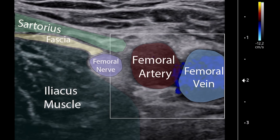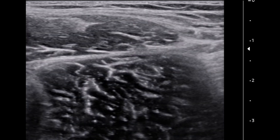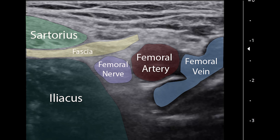Then identify the femoral nerve lateral to the femoral artery. The fascia iliaca is lateral to these vessels. It can be helpful to identify the sartorius muscle, which ends in a triangular shape, just lateral to the femoral vessels. The fascia iliaca sits between the sartorius and the iliacus muscle. The goal of this block is to deposit anesthetic in the space of the fascia iliaca, where it will spread in this potential space towards the femoral nerve. You can also deposit the anesthetic below the fascia to spread towards the femoral nerve. By depositing the anesthetic in this space, it allows us to safely keep the needle away from the femoral vessels while achieving nerve blockade.